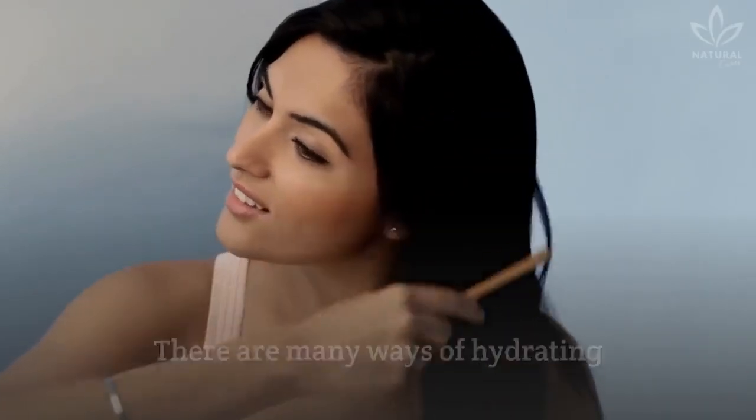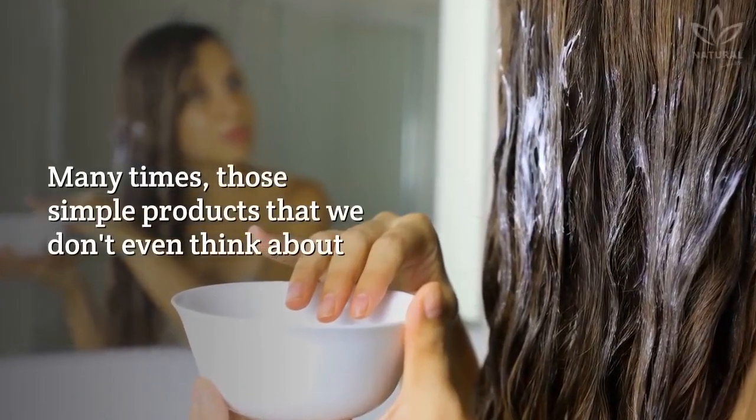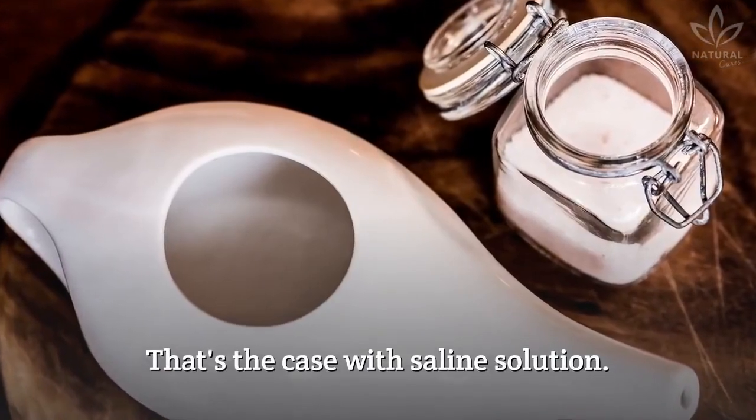There are many ways of hydrating and caring for your hair, and we mention several of them on our channel. Many times, those simple products that we don't even think about can help us have prettier and healthier hair and skin. That's the case with saline solution.